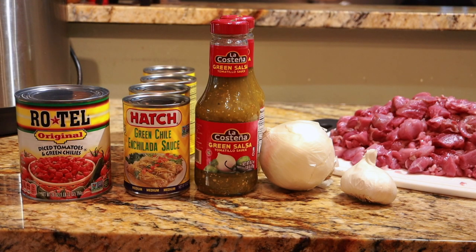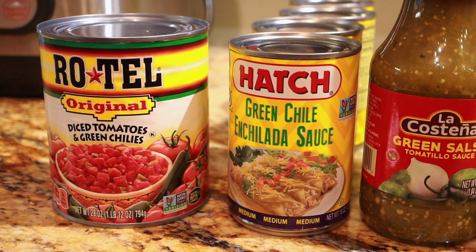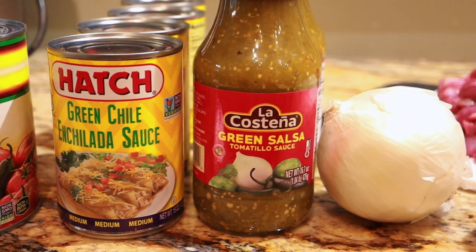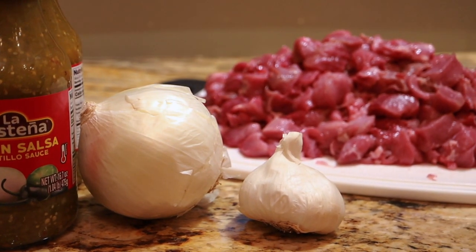So this is a pretty simple recipe — dump and cook, a lot of pre-made ingredients, just a couple things to chop up. We've got some tomato with chilies, some green chili enchilada sauce, some green salsa, white onion, garlic, and of course the pork.